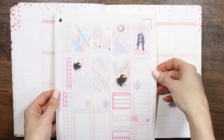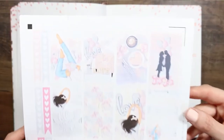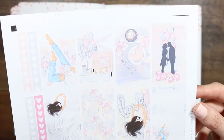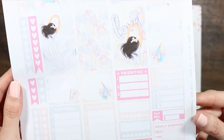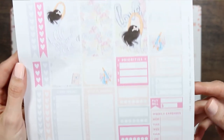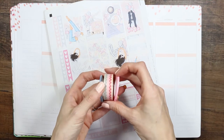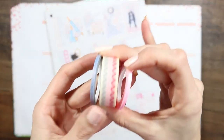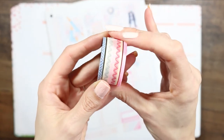Hey everyone, welcome back to my channel! This week's plan with me is a free printable kit from my lovely planner — I'll leave her link down in the description box. You can hop on over to her website, she's got lots of different designs you can download for free, print out, and use in your planner. I started doing this last year, using a free printable kit once a month for you guys to discover new kits.